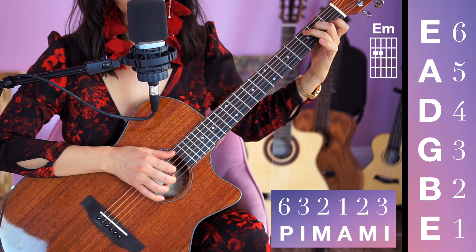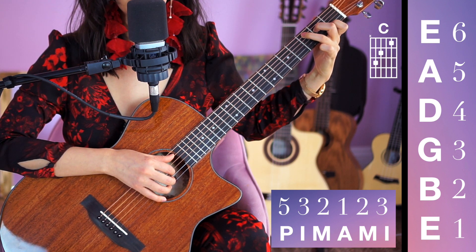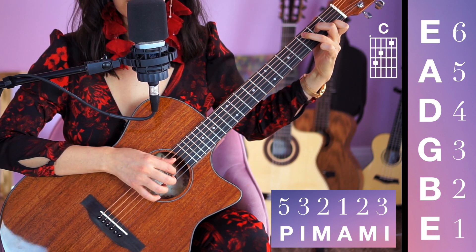Now we're going to go to a C chord, and instead of playing on string 6, we're going to play on string 5 first. The others remain the same.